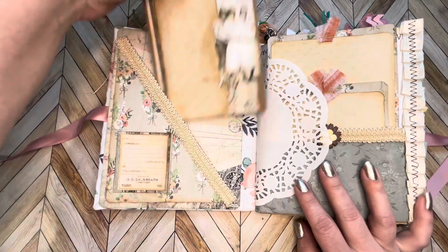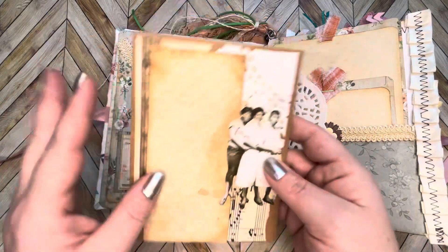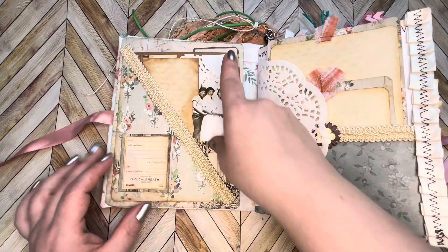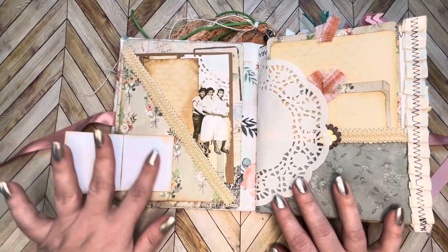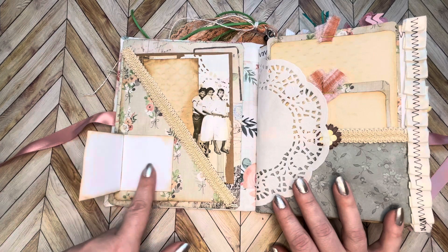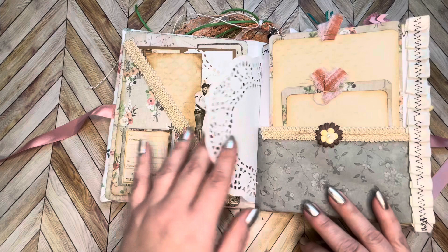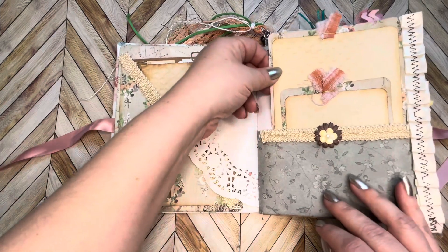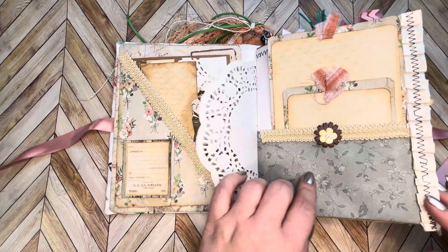Let's take a peek. Here's our first page — it has a little tuck with an envelope for you to tuck things into, a little bit of journaling space, some pretty ribbon trim, and a little door that opens up, maybe for 'this book belongs to' or something like that. There's a paper doily and a couple pockets with some sewn scrap ribbon going down the side.